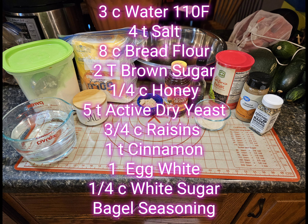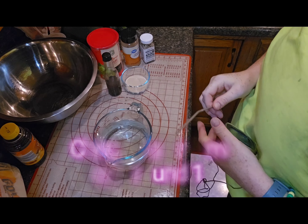Three quarters cup raisins, one teaspoon cinnamon, one egg white, one quarter cup white sugar, and everything bagel seasoning.